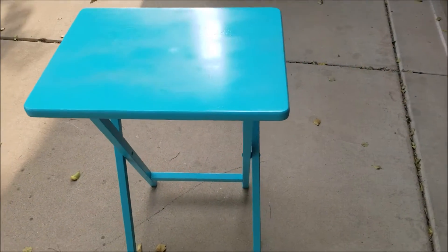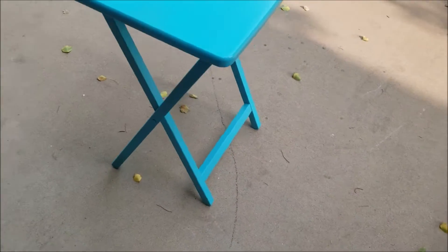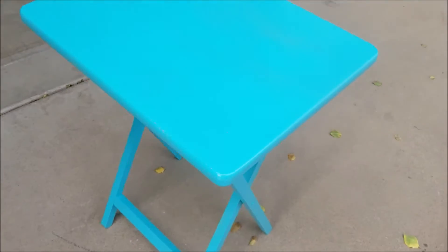We're going to start with the turquoise satin spray paint and spray paint the legs, the top, underneath, and go all the way around each of the TV trays.